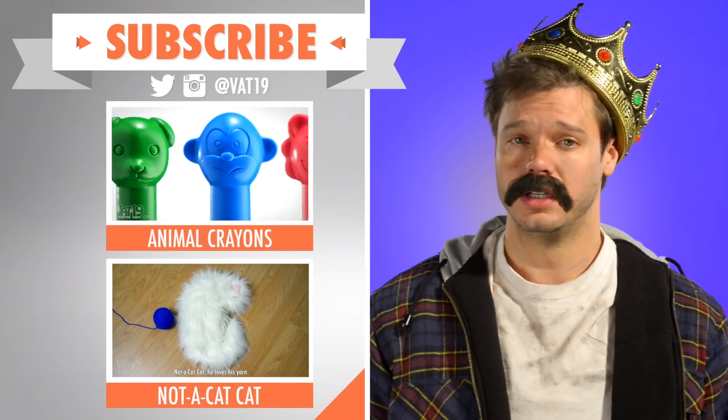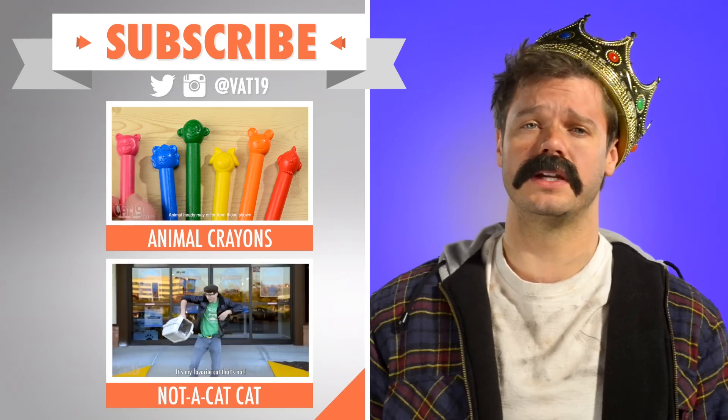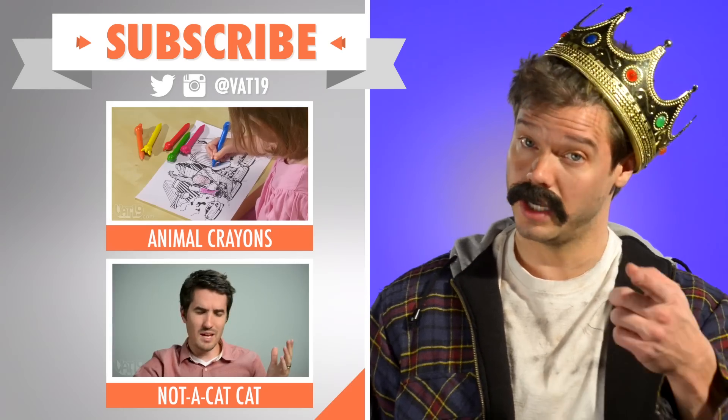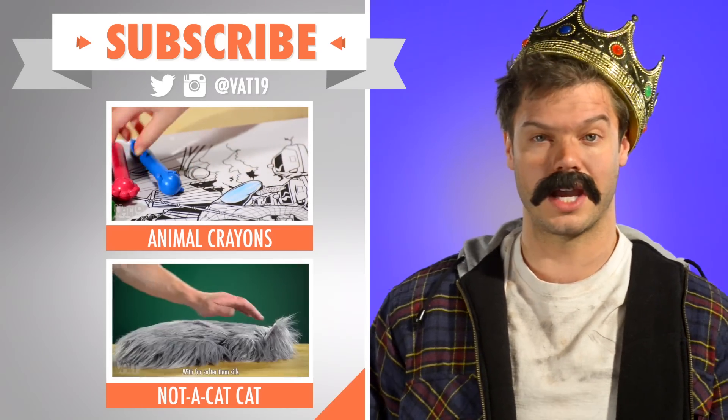You can call me Prince Jarman, but the name's Larry Poppins. You might have heard of my sister. When she's busy, I end up having to step in and babysit for her. If you ever find yourself in the same boat, keep the little boogers busy with animal crayons. Gives you enough time to take a nap.